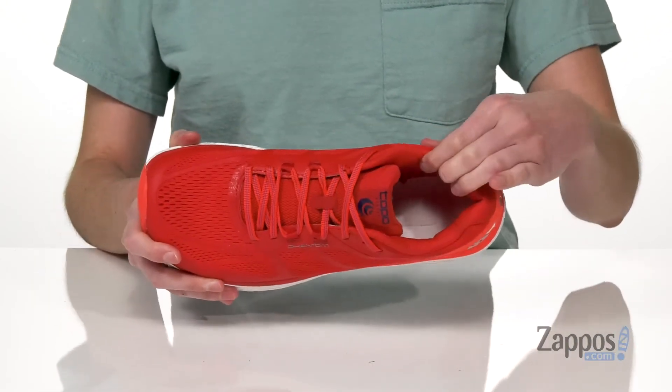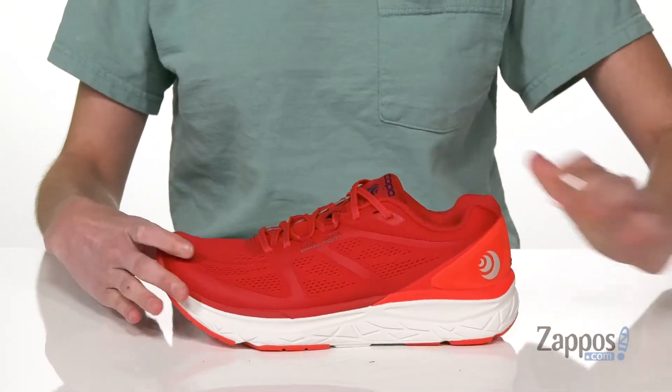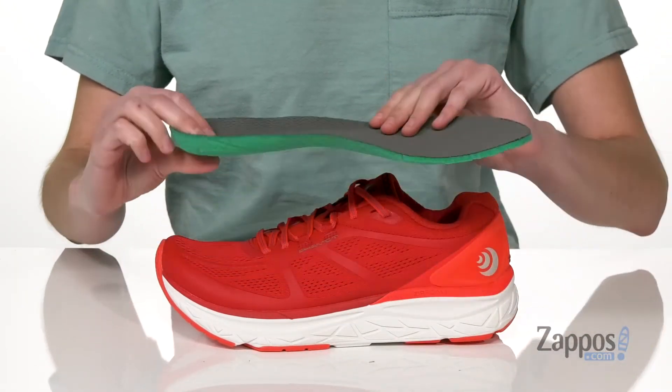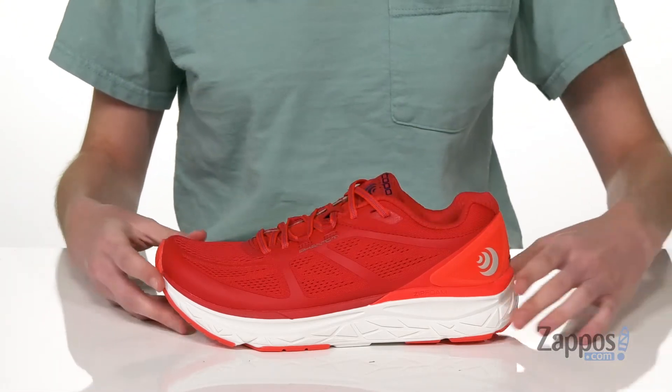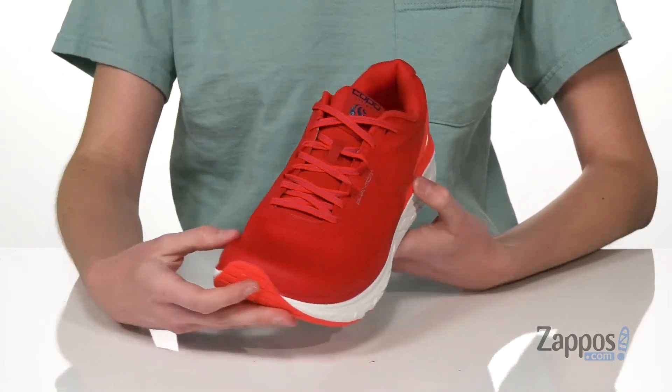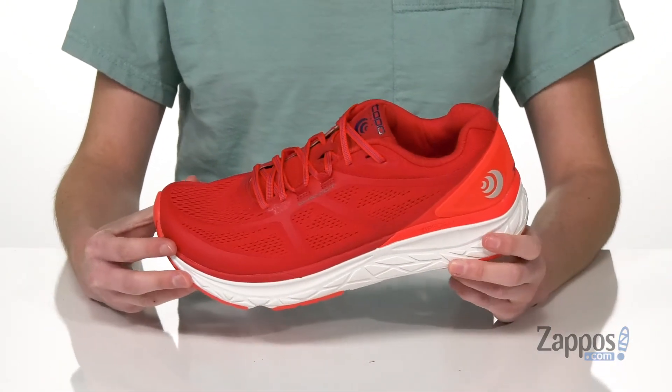Great for road running. Inside has lots of padding around the collar. You've also got a removable insole that's ortho light padded and contoured to give you support. Laces on the top with a breathable mesh upper. And this style has a wider toe box so that you've got room for your toes to splay out — get a comfortable stride when you're running in this shoe from Tobo Athletic.